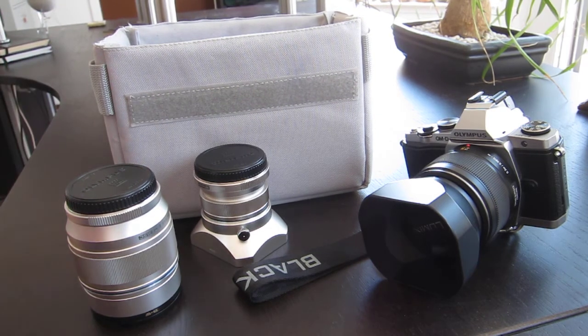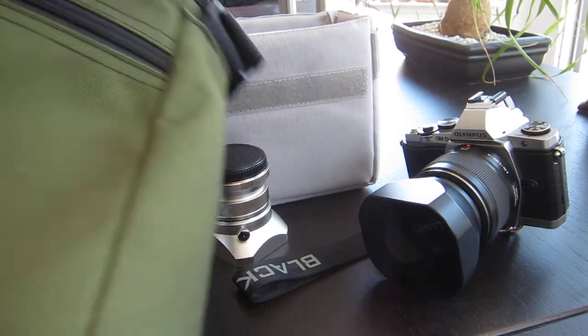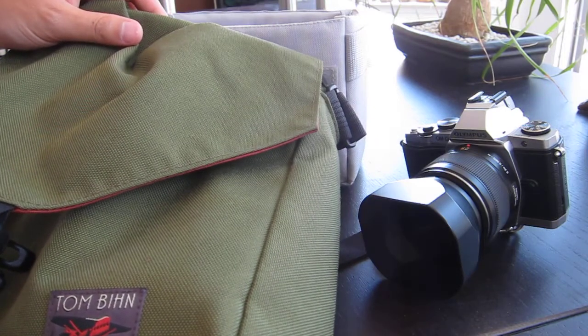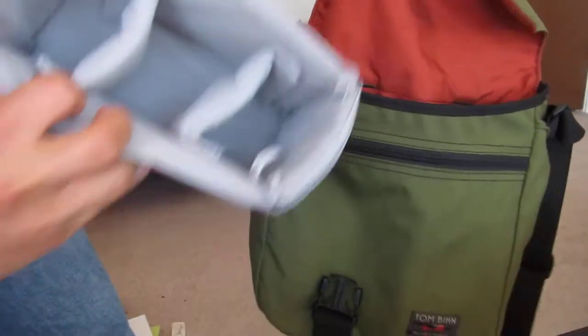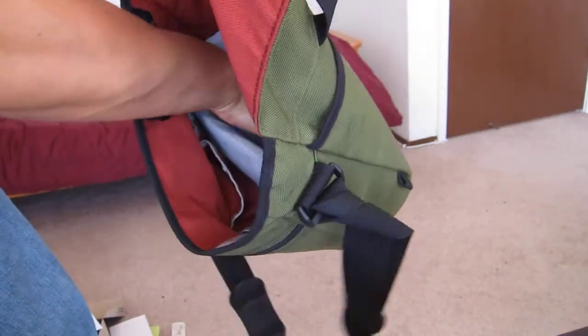And I have this medium Cafe Bag. They make a small, medium, and large, and this insert just fits into the medium bag. So I can take the insert and put it into the Cafe Bag — as you can see — and stick my lenses in.